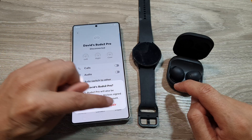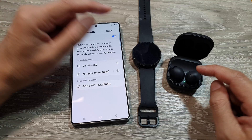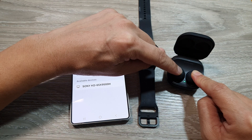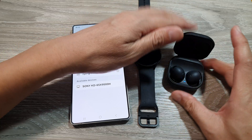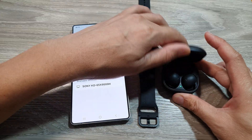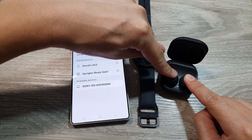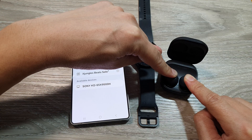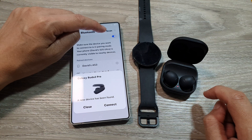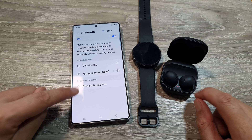You can also unpair the device from your older device if you still have it. Touch and hold on it to make it discoverable. For example, I'll close the case and reopen it to start again, then touch and hold on the touch pad. On the phone, if it doesn't show up, tap on the scan button and here you can see it shows my Buds 2 Pro.